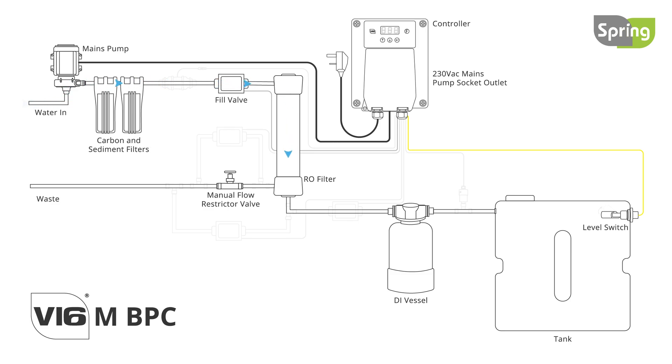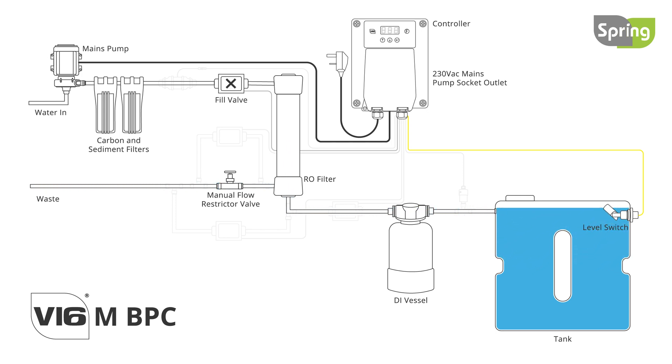The first option is the V16M BPC, which controls the automatic filling of a static RO DI system. Starting a fill with this controller will open the filling solenoid valve, then automatically close it when a float switch indicates the system is full. It can also control a mains booster pump during the filling.